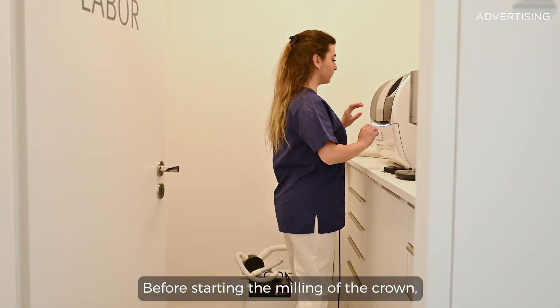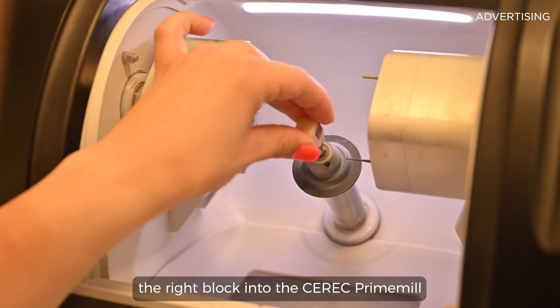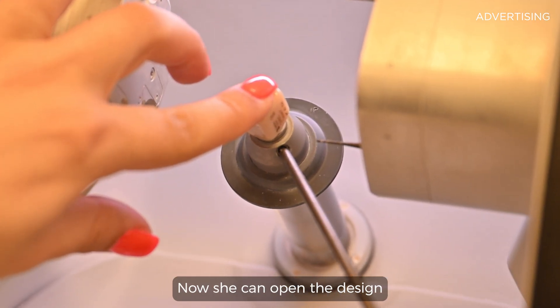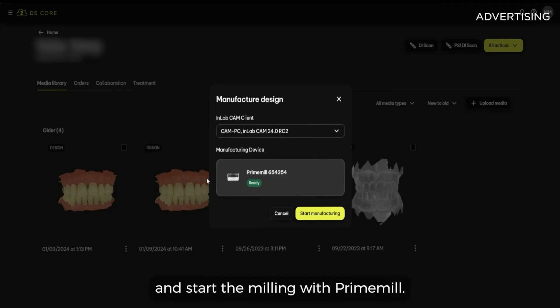Before starting the milling of the crown, my assistant inserts the right block into the CEREC prime mill using the block scanner. Then she can open the design file in DS-Core on the tablet and start the milling with prime mill.